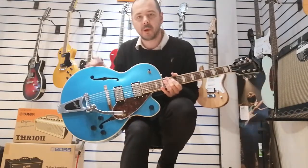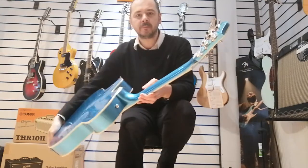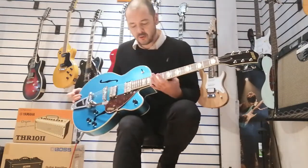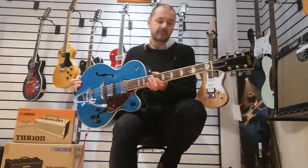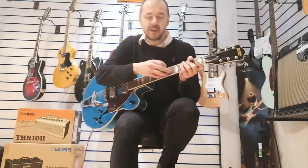It's made of laminated maple in the body. The neck is NATO. It's got 22 medium jumbo frets — they're very comfy. It's a really nice neck. It's a U-shaped neck, so great for very fast playing, which I'll show you in a short while. The neck wood is laurel.